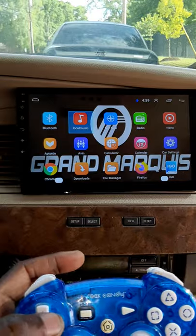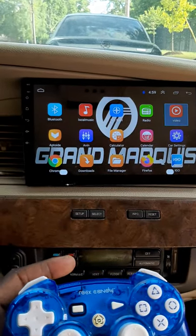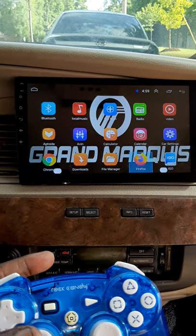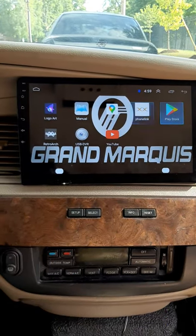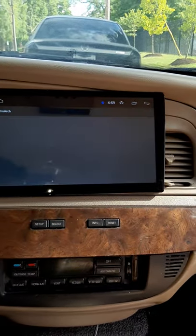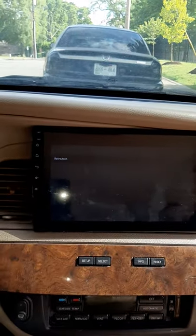With the joystick I can move it and that can move my screen here. We're gonna play video games — I'll press the square button and it's gonna open up RetroArch, which I downloaded on here.